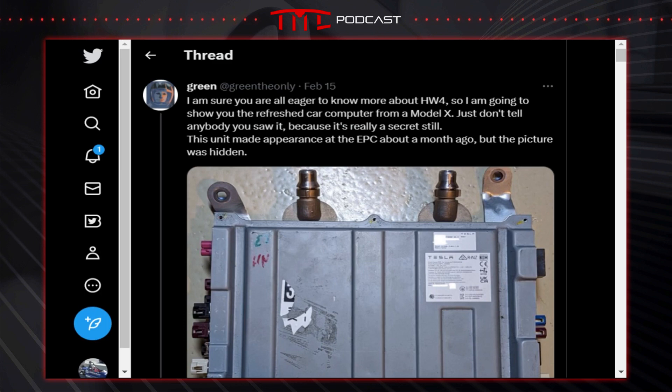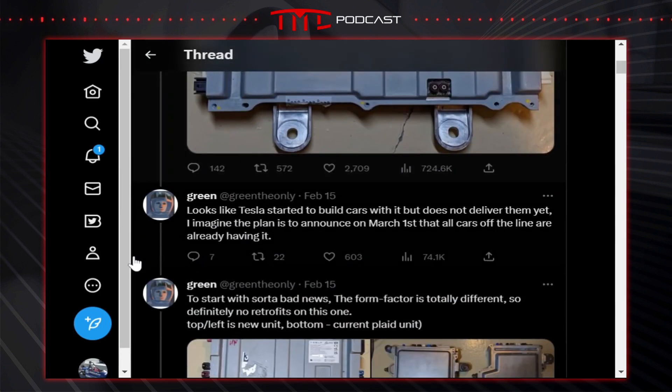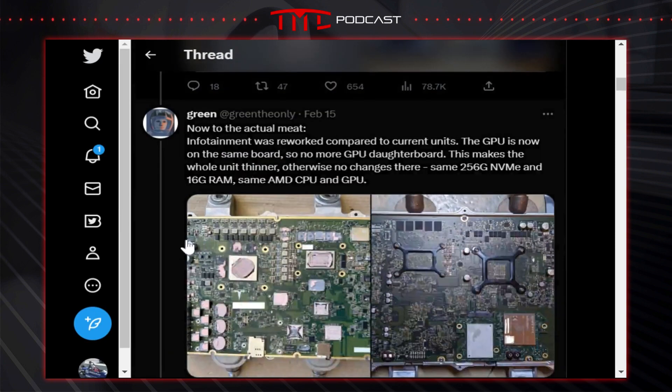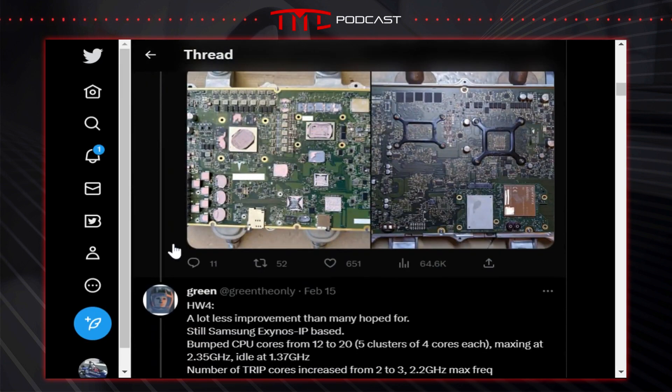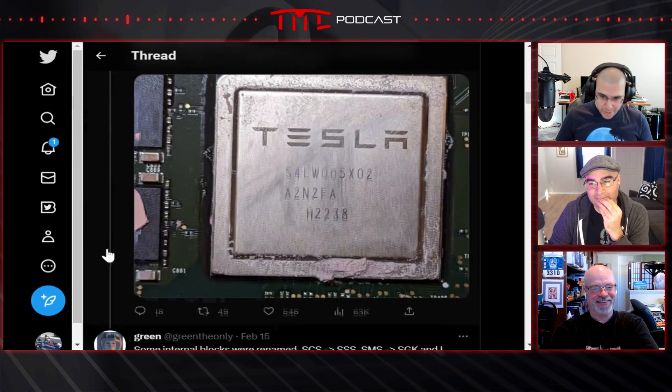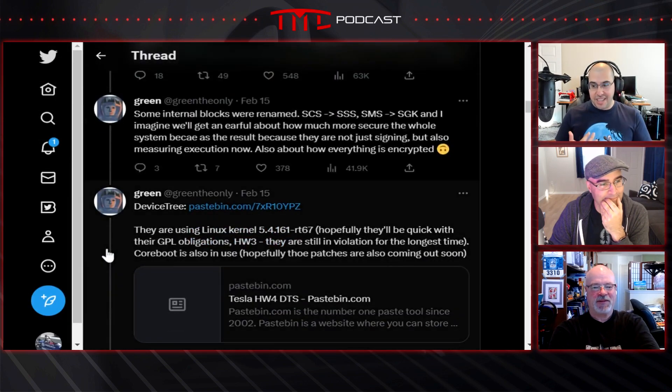He's got the physical hardware boards — here's what it looks like, here's what the chips are, here's the connectors and all that kind of stuff. All the good geeky stuff.